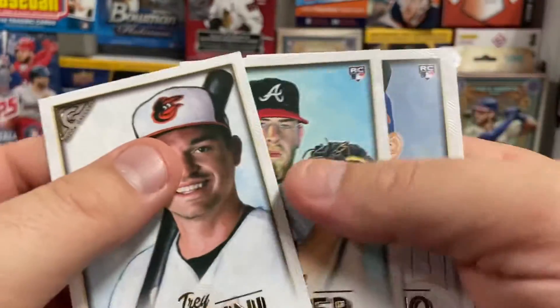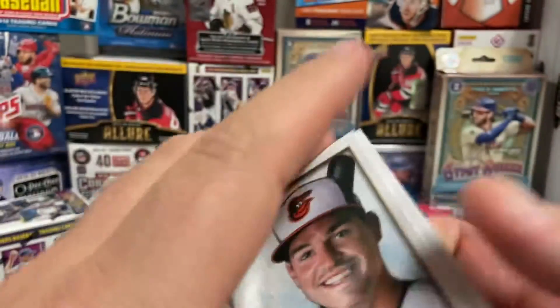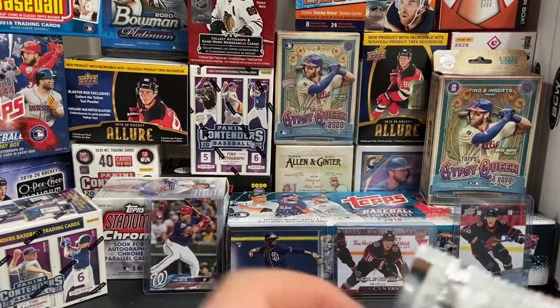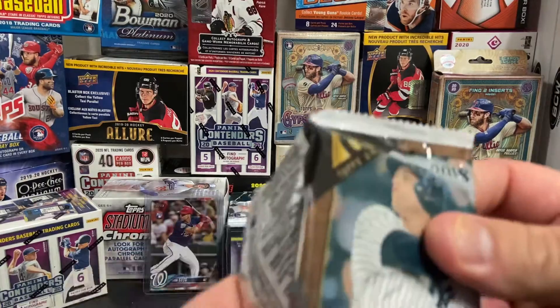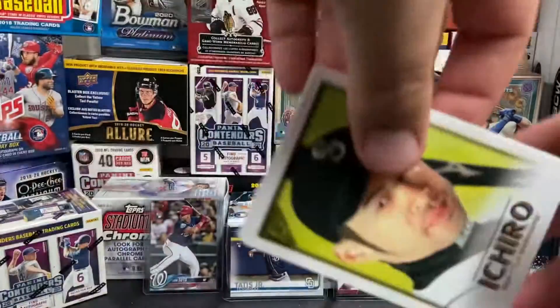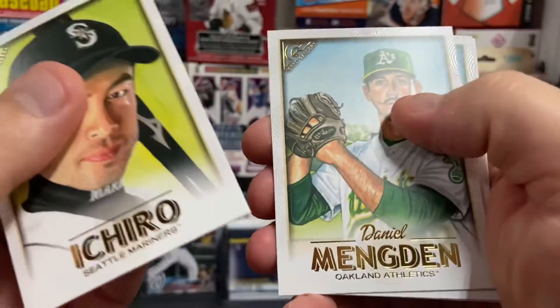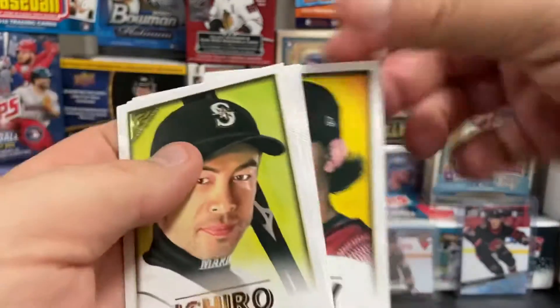Trey Mancini, AJ Minter, Amed Rosario, and Anthony Rizzo. That looks like a pack we've probably gone through before — we've got a few duplicates. Hopefully it's not the same duplicate blaster, that would be awful. But there's an Ichiro — that's cool. Daniel Mengden, Carlos Correa, and Zach Godley.